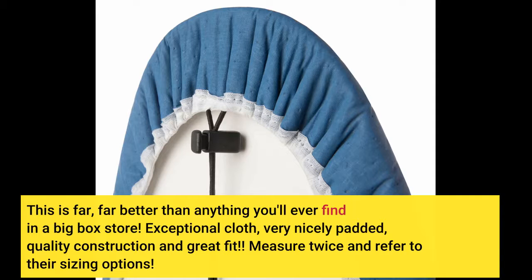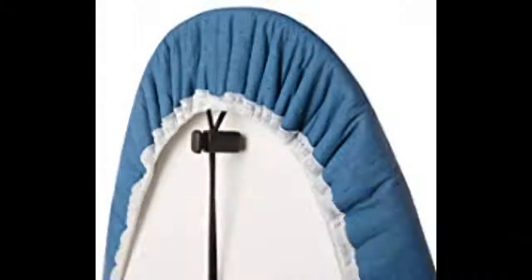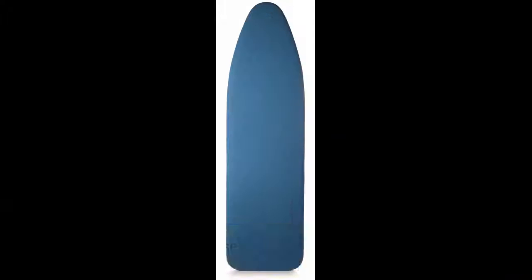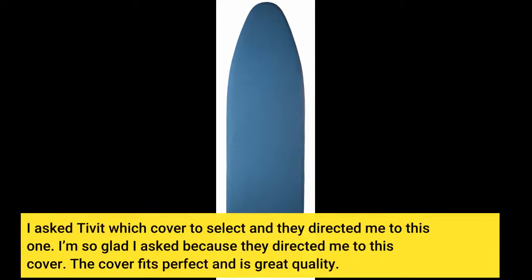Measure twice and refer to their sizing options. I was considering another size for my oddly shaped ironing board. Finding a proper fitting cover shouldn't be so hard, but I had never found a proper fitting cover. I asked Tibbet which cover to select and they directed me to this one. The cover fits perfect and is great quality.